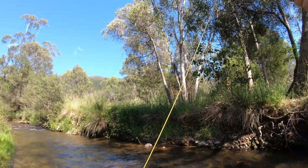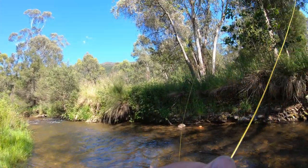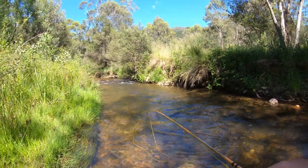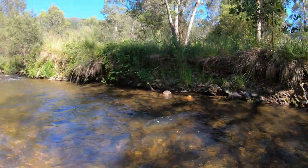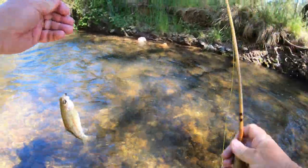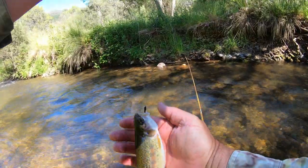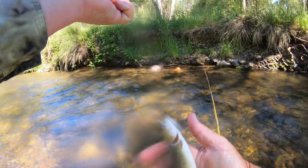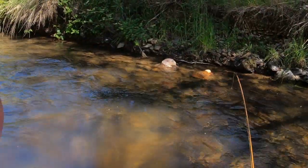Take on the dry! Little one. Yes, got him. He's a little fella — took the nymph. Just wet my hand. A little rainbow. Oh, how pretty. What a gorgeous fish. Really important to wet your hands to cool them down. He's a lively little chap — just picked up that nymph in the run there. Gorgeous. Still got the par marks on the side. And he's away.